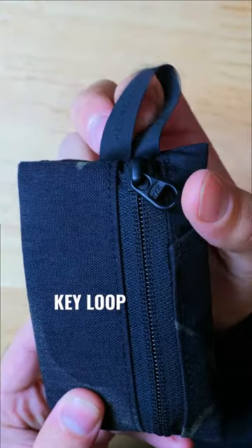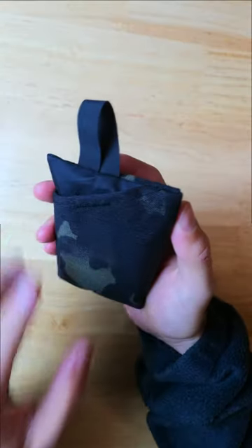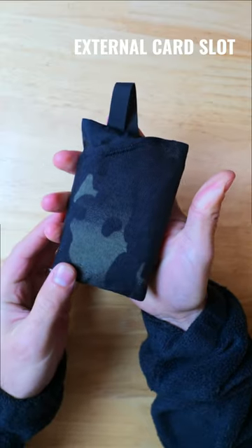There's a loop on the end which makes it easy to pull from your pockets or attach to a carabiner or another pack, and a pocket on the outside which you can fill with cash, cards, or a small notebook.